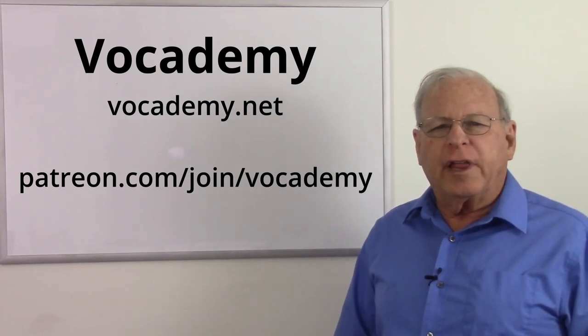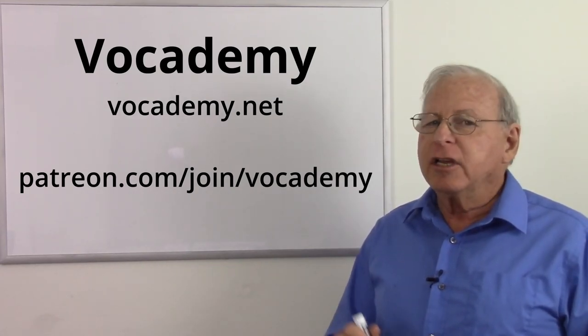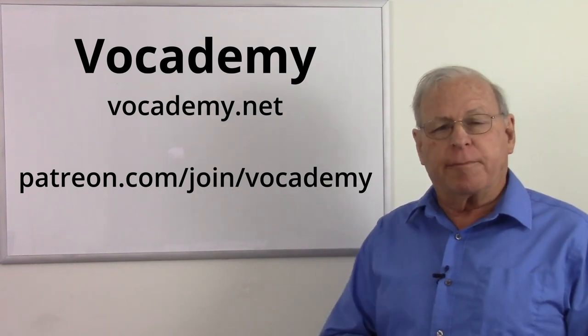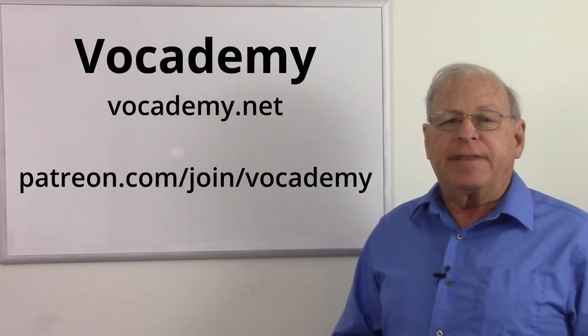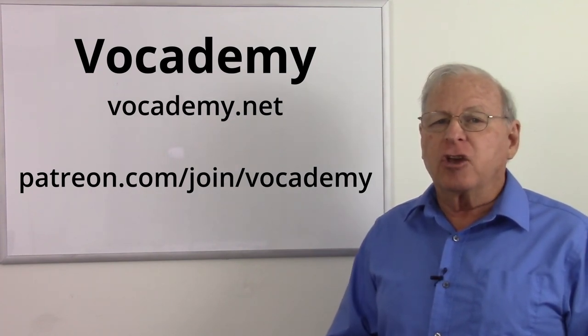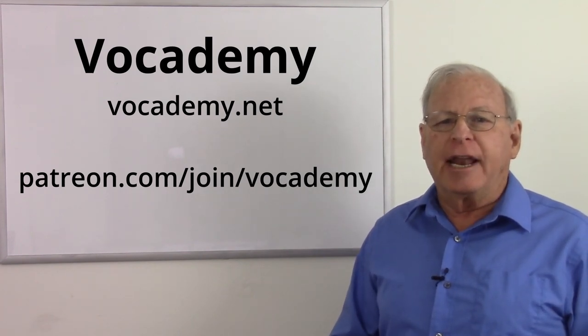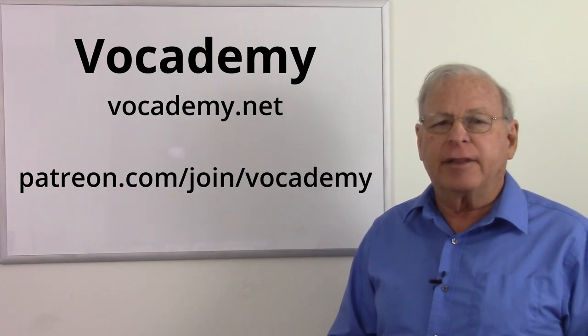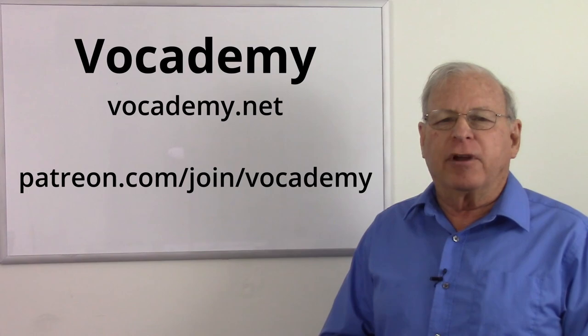If you found this video useful and informative, please give me a thumbs up below — it really helps the channel. And subscribe, because that not only informs you when I put new videos up, but it really helps the channel also. A big thank you to my patrons at Patreon — I could not make these videos without your support. If you want to help keep real vocational education free at vocademy.net, you can go to Patreon slash join slash vocademy and pledge your support.